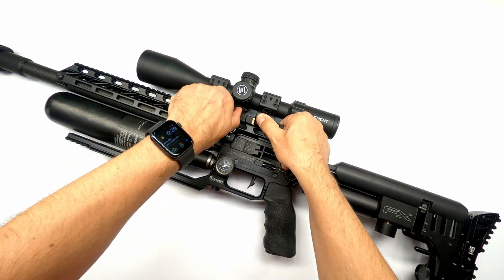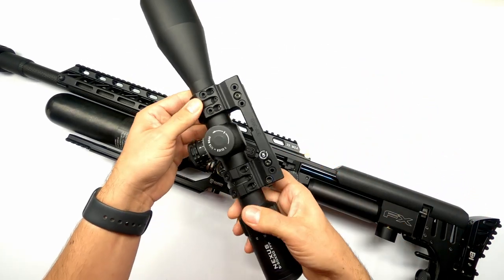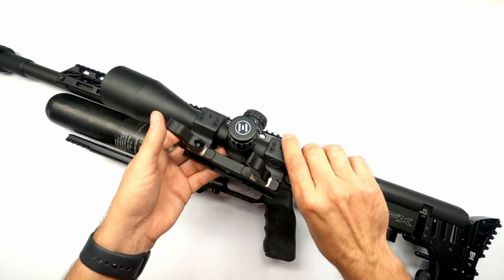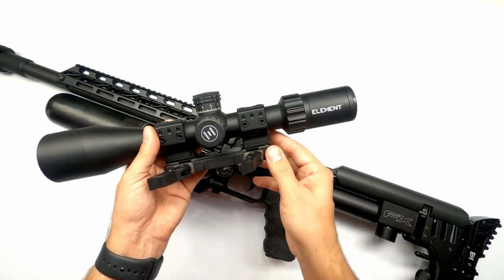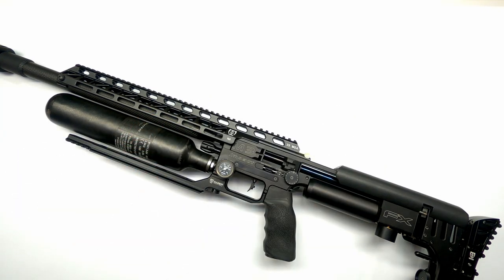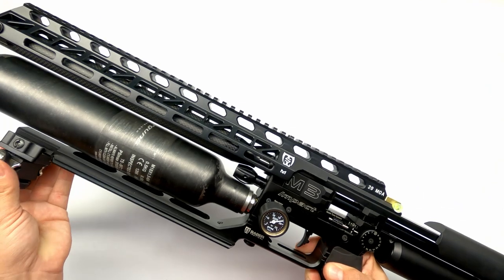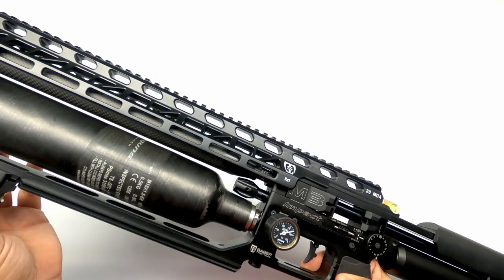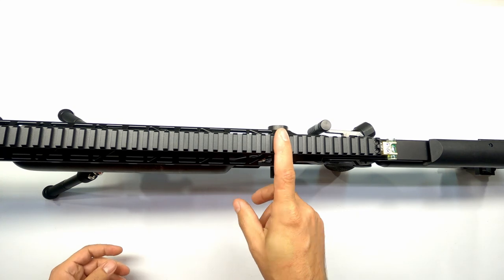First thing I'm going to do is remove my Element Optics Nexus in that nice spur mount. I have a video about that spur mount because I get quite some questions about it, so you can check that out — I'll put the link in the corner of the screen. Next, I'll remove my scope rail; in this case it's the new Sabre Tactical TRS rail.